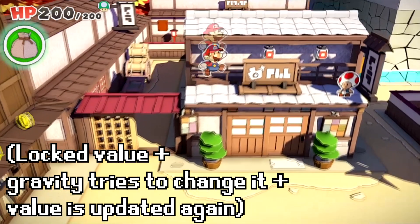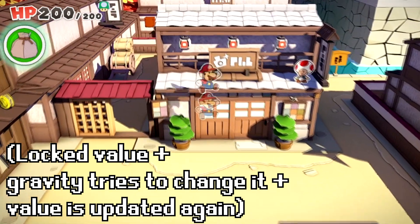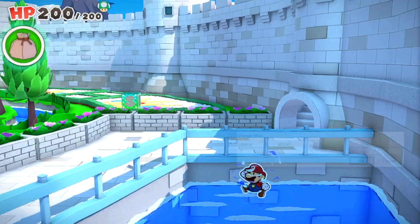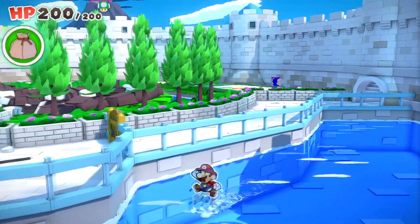If we lock Mario's vertical position to a certain value while he's in the air, we can see that gravity is still acting on Mario. The gravity in the game tries to pull Mario downward, but his vertical position is updated back to where it was because we locked this value. This makes Mario splash about in place very quickly, and if we do this with Mario at the surface of some water, it could look like he's splashing around.